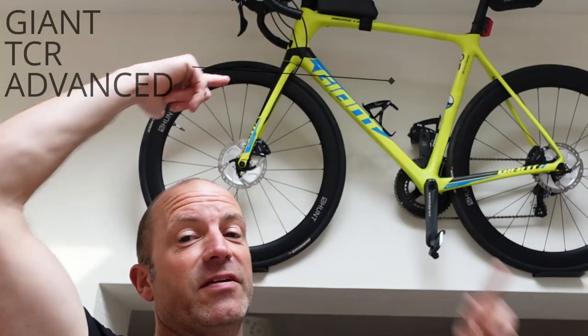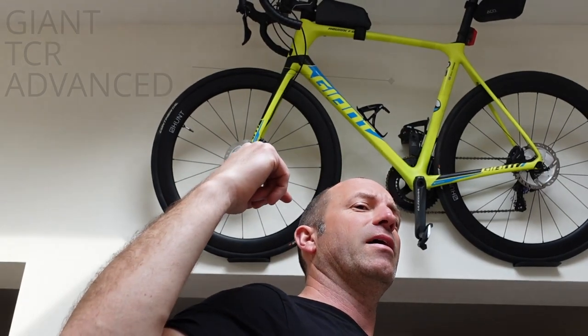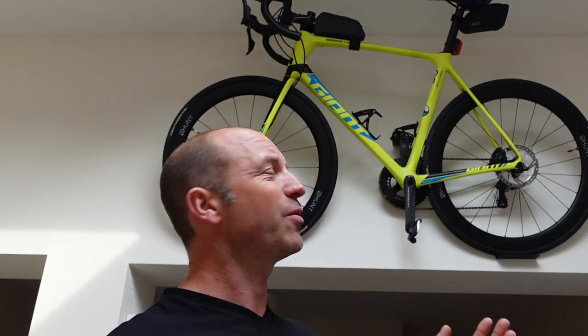This is my Giant TCR, this is what I'm riding for the Fred. Someone asked me about it and I actually don't know the answer to the question about gear ratios, so I thought I'd better do a semi sort of deep dive, because I'm not a techie person when it comes to tech.